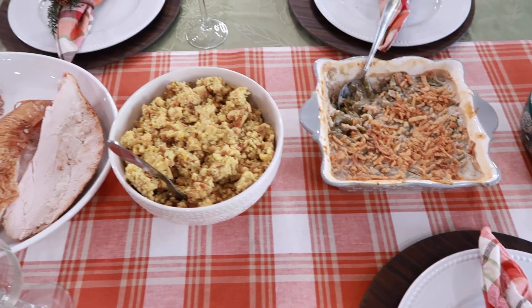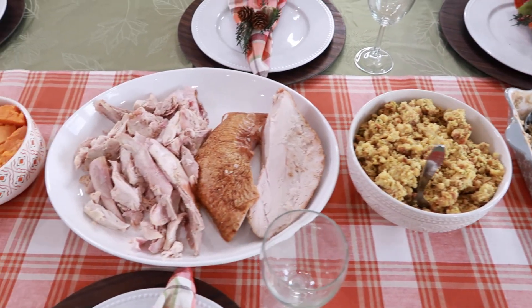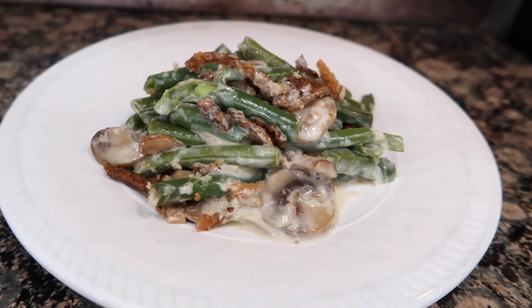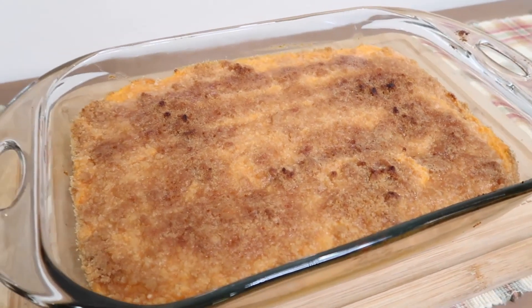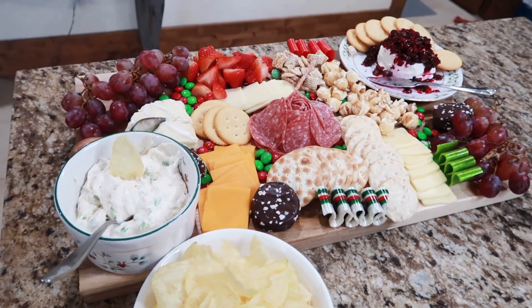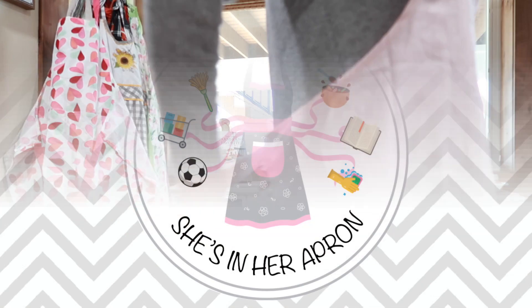Besides the main dish, I know we all look forward to the side dishes and appetizers during the holidays. If you're looking for some new ideas or even to level up your sides and appetizers, get ready because I'm about to get you excited to get in the kitchen this holiday. Aprons on, let's go.